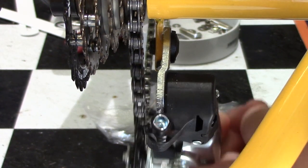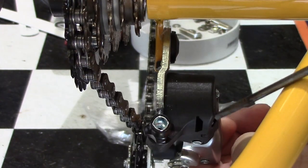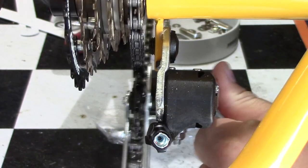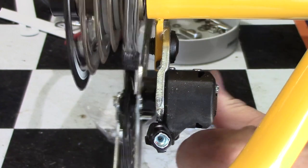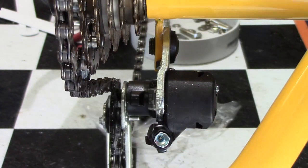Sometimes it's necessary to swing the derailleur down so you can get access to the screw, depending on the position of the derailleur and the tools that you're using. A little bit more adjustment and we'll be able to push it over all the way, so gently push — just making it to the top gear. I'm going to make a little more adjustment to make sure it's right.